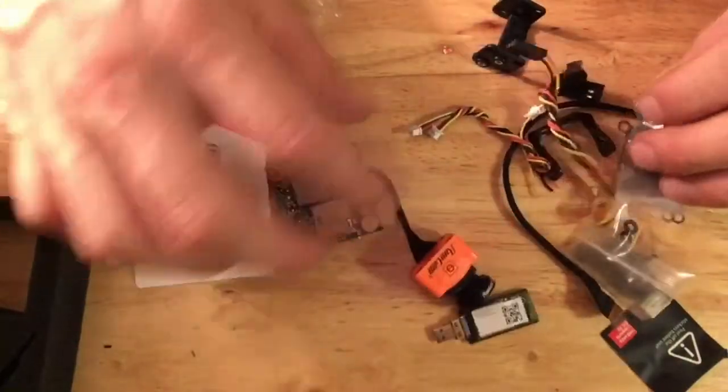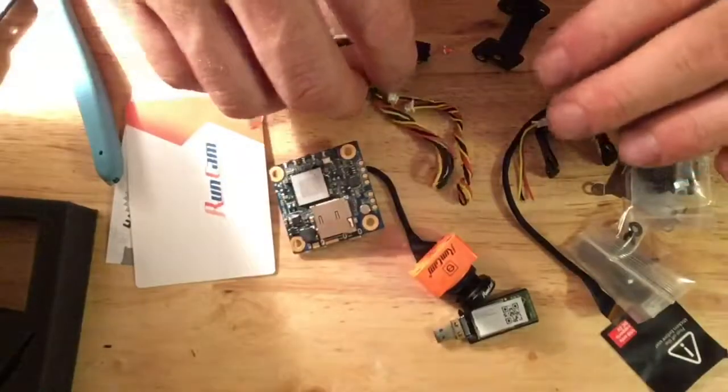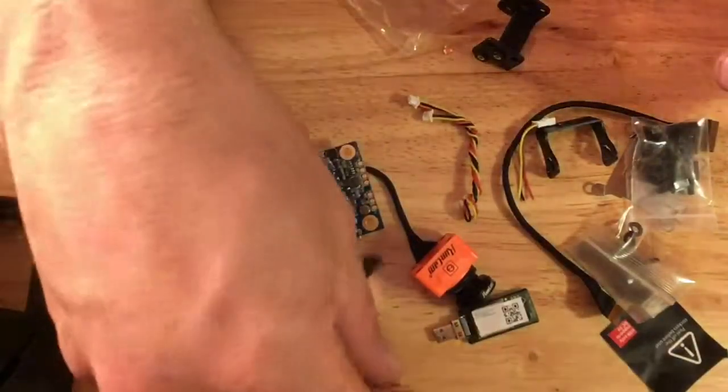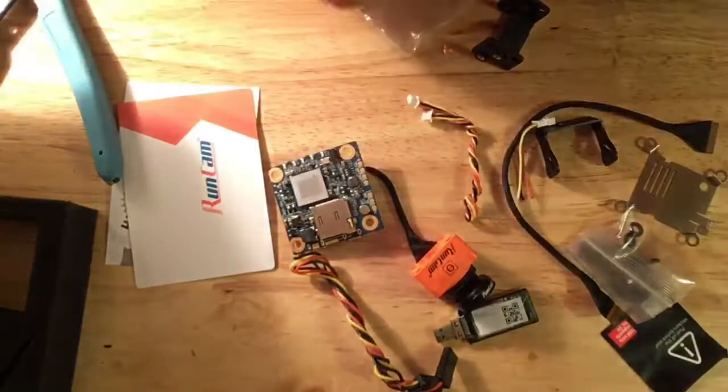These are the cables that you get with it. You can power it through the USB — I don't power it through the USB, although I have seen some reviews that say it gives a slightly cleaner signal. I'm just going to clean mine up with a capacitor.